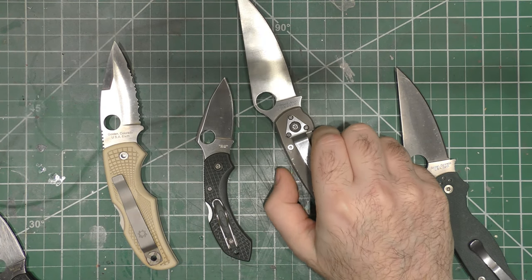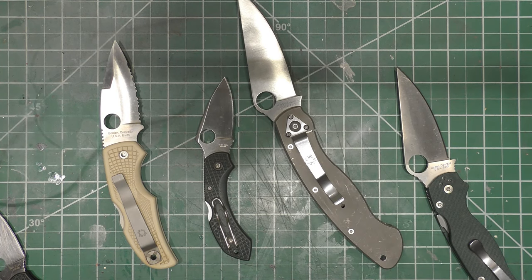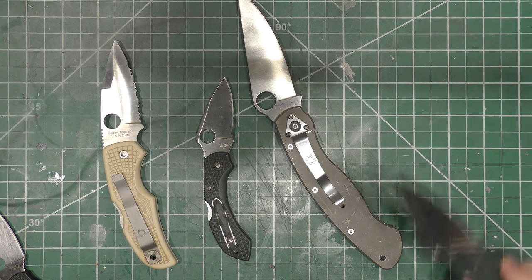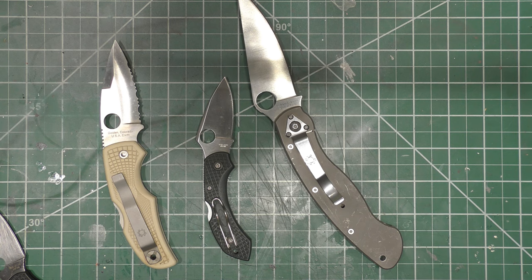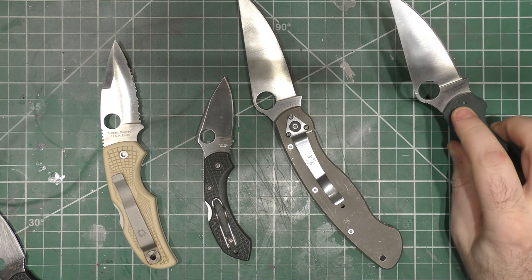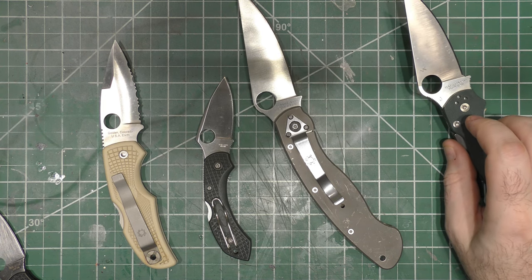All right guys, I am back and we are going to continue on with the collection videos, since UPS can't seem to get their crap together and deliver stuff. One of the things since I did the Benchmade collection — people asked to continue doing collections and see other ones — Spyderco was requested among some others. So I figure we'll jump into the Spyderco section and jump around to different brands as we go.